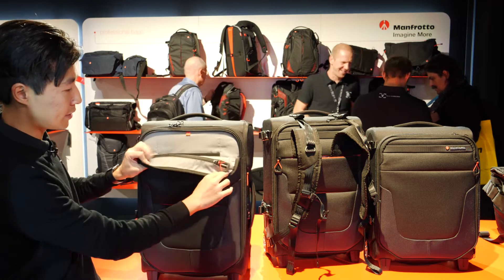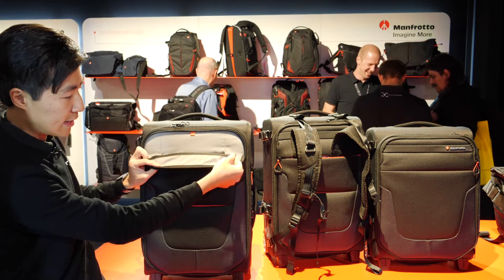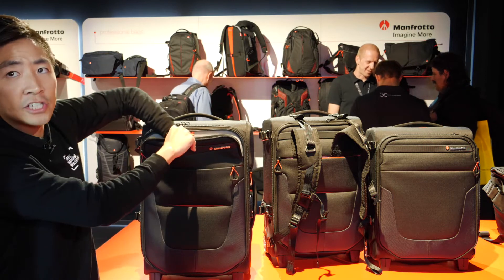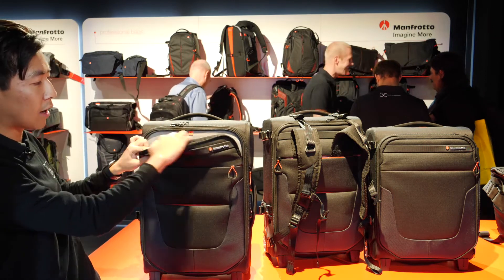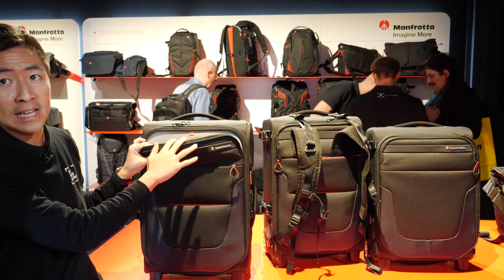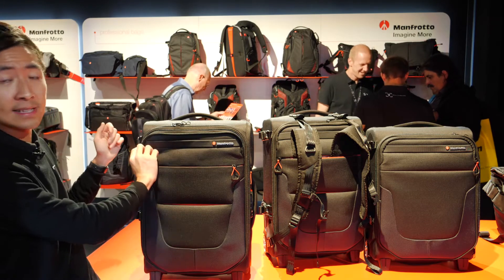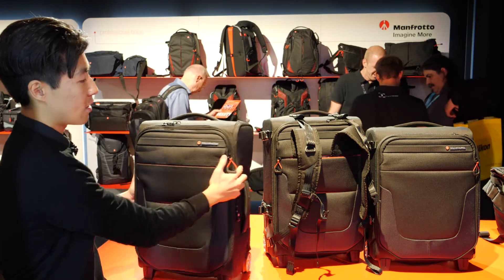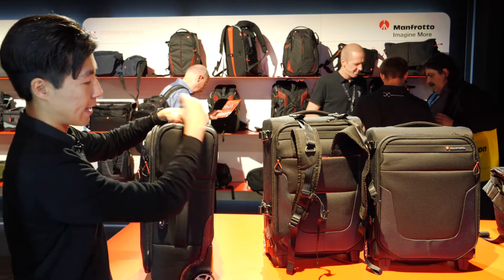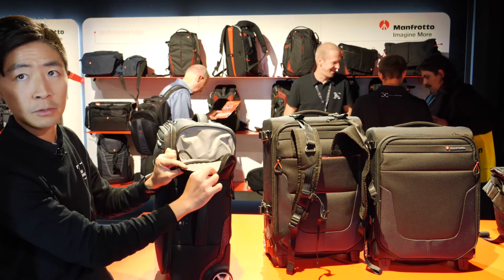There are two external pockets — one for your laptop and one for your iPad. There's also an internal zipper for your key chain or car keys, just to be safe. This is also a very good pocket for your passport because you don't even need to put the bag down before accessing it. On the side, there's an additional external pocket for even more accessories.